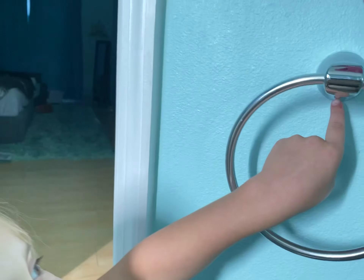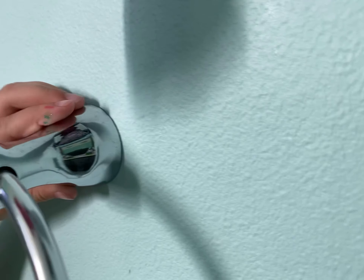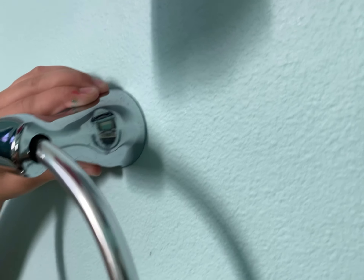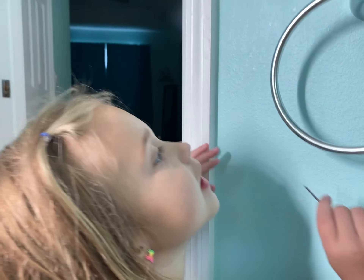Molly, what are we going to do today? Fix that. Yeah, and what's wrong with it? It's loose. It keeps wiggling. Don't wiggle! Yeah, why is it wiggling? Because it's loose.